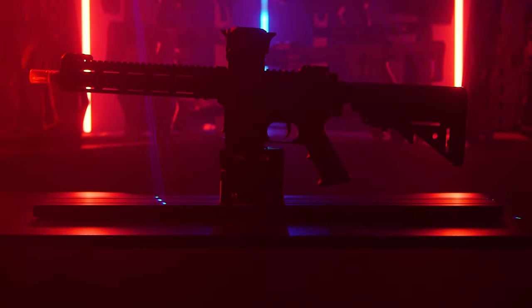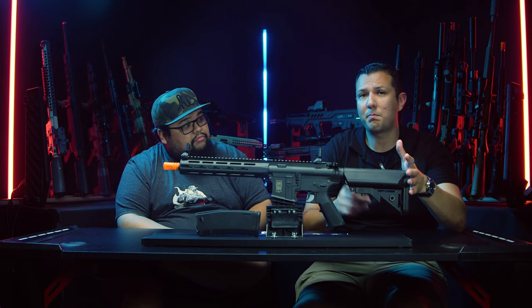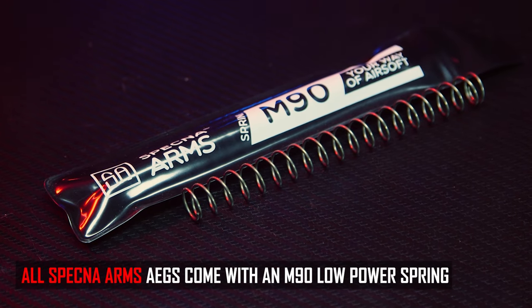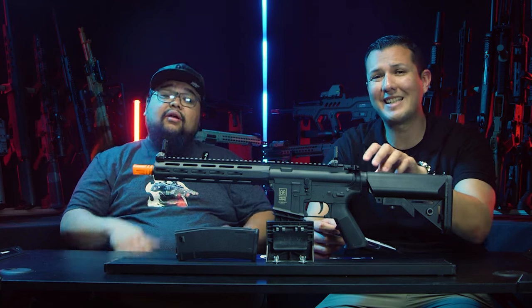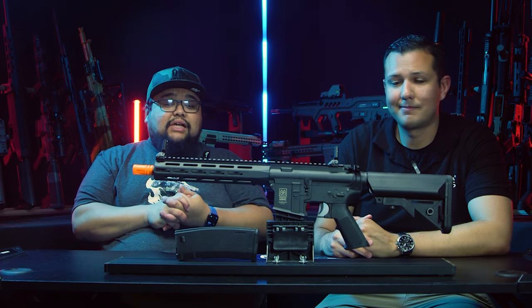So what we have in front of us is our Flex series. It has a polymer receiver, polymer rail, comes with a 6.03 tightbore barrel, and it's wired to Mini Tamiya, though we're probably going to be changing that in the near future. It also has a rotary hop-up, comes with a 380-round hi-cap magazine, and comes stock with an M120 spring shooting at 380 FPS with 0.20g. We've also included an M90 spring shooting about 330 FPS with 0.20g, and it has a quick spring change system inside, so you can downgrade depending on whether you play indoors or outdoors.